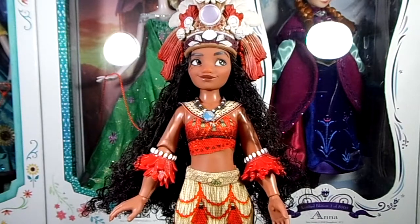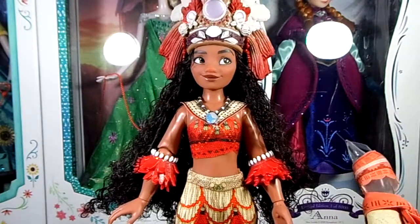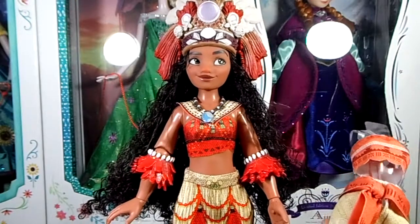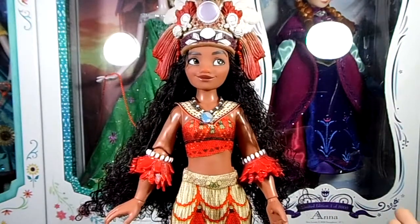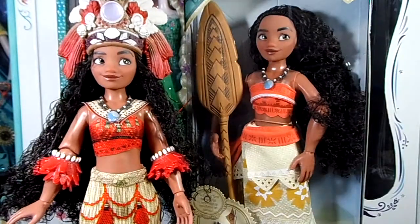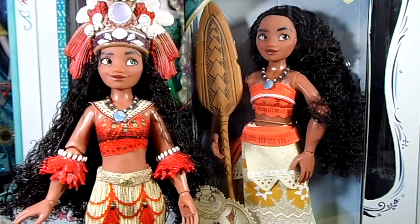I'm going to give this doll a 9 out of 10, just because the extra outfit she comes with isn't that detailed and the one she's wearing isn't that detailed either. I would prefer to have one outfit alone but with more detail, instead of two outfits that are rather plain. Overall though, I think the doll is really, really great — the headpiece is still my favorite part and I really like this doll. I'm also doing a Moana classic doll giveaway, so make sure to check that video out — I'll leave a link in the description box below. I hope you liked this video, and as always, thank you for watching — bye!